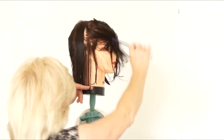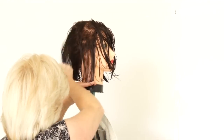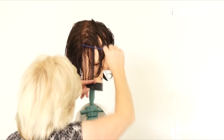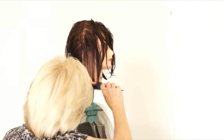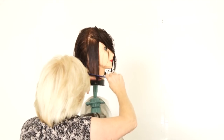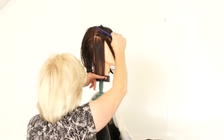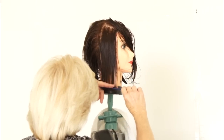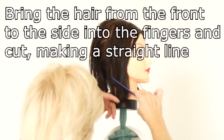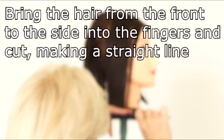Moving to the right again, take a small thin parting and bring the hair down into the guide. Many people worry about the ear, but don't — the neck is set much farther in than the ear, so you have plenty of space. She has a habit of trying to cut the hair from right in front, but on the side of the hair, you have to look at it — though your body should not be parallel to it. Take the hair from the front, comb it back into your guide, and cut.